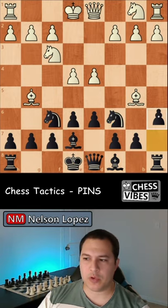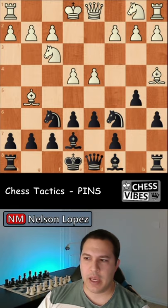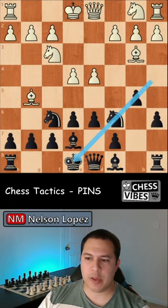Option number two is to chase away the bishop with your pawns, like this. And once the bishop is gone, there's no more pin on your knight, and you're free to move it wherever you'd like.